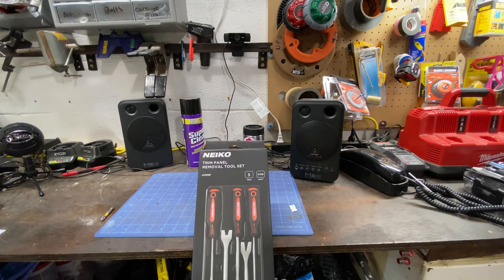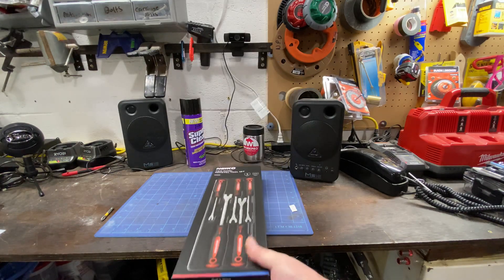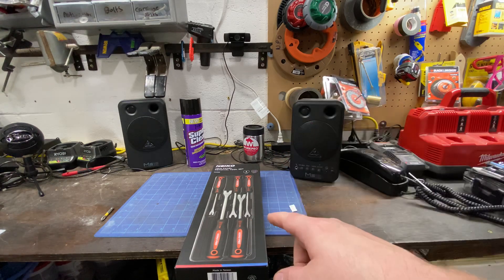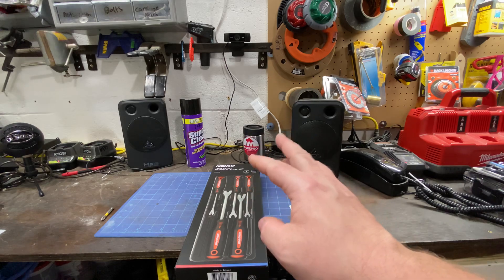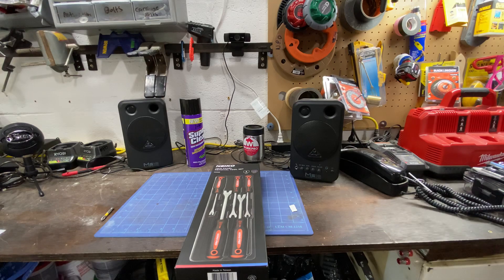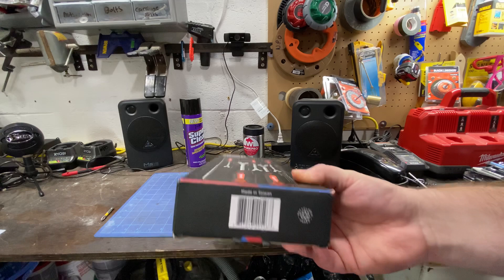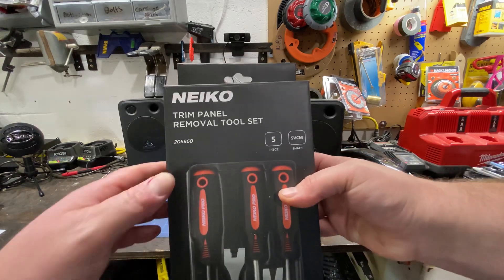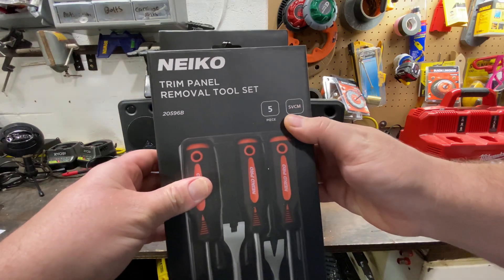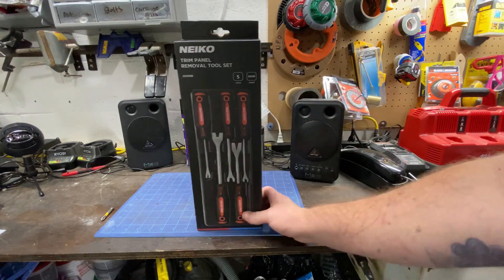The first thing up here is the Nico — I don't know how you pronounce it — trim panel removal tool set. I've done a few things on my car recently and this would have been super handy the first time, but it was awesome the couple other times I used it. The set is made in Taiwan, I believe it is model 20596B, it's a five-piece set, SVCM — 25 bucks on Amazon.